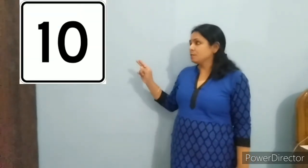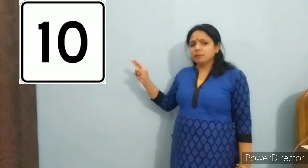Children, see this picture and say 10. Say with me, 10. Say it one more time, 10. Repeat it once again, 10.